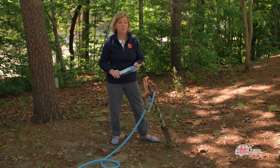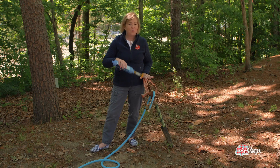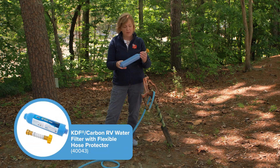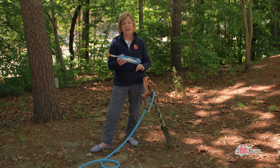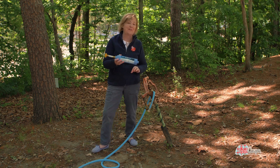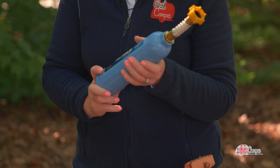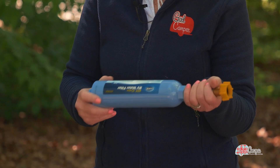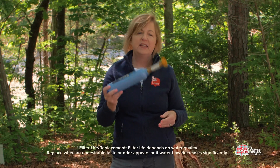Now I am hooking up my water. I filter all of my water at home and I do the same thing at the campground — you don't know where their water supply is coming from. This is a KDF carbon water filter, and these are actually made right here at Camco in Greensboro. I've been in the factory watching these assembled.